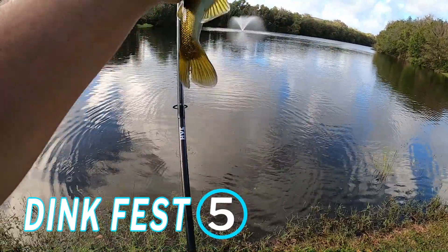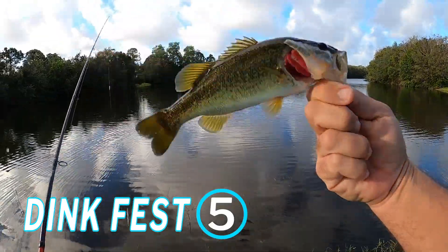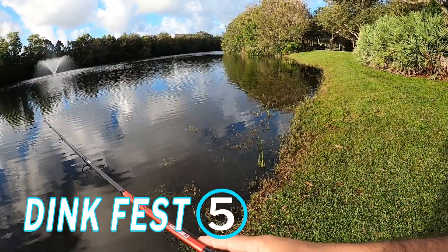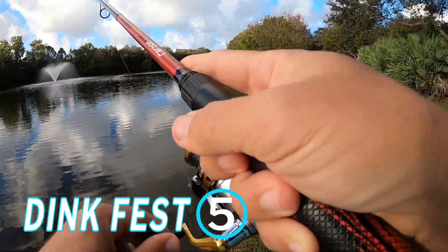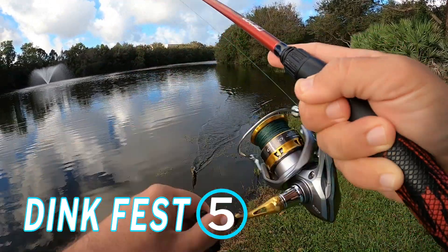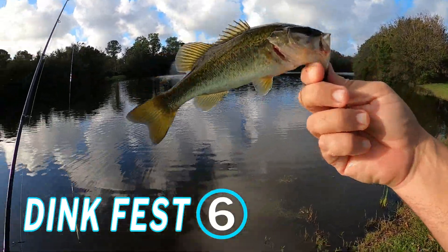I wasn't expecting to catch anything of any size really out of here, but still. I don't think we'll be going microfishing today — but we are microfishing, y'all. Those are little. Another little baby. I mean, these fish are as big as the bait. This is insane. Okay, so that's six — and they're that size, so we'll call it three.